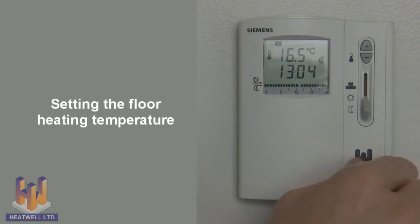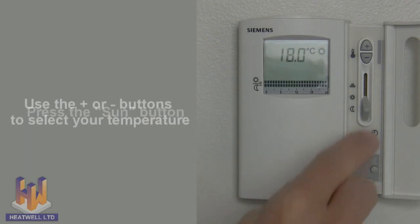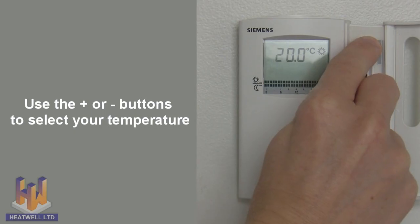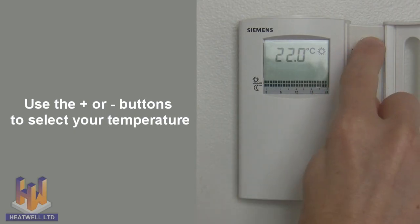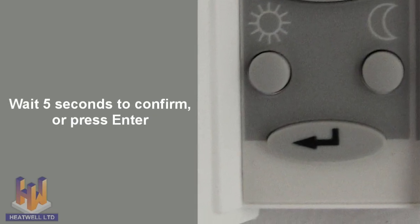Setting the floor heating temperature: first, press the sun button. Then use the plus or minus buttons to select your desired floor temperature. Then wait for 5 seconds or press enter to confirm.